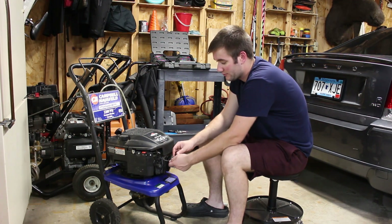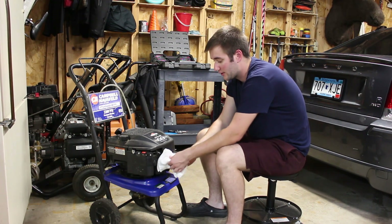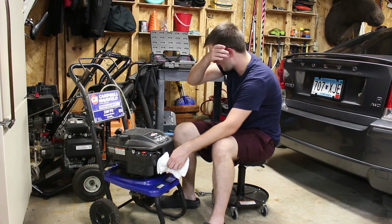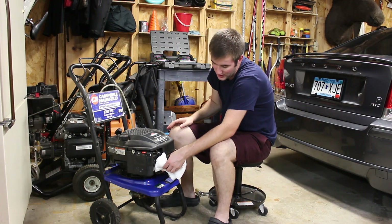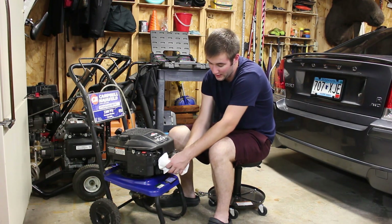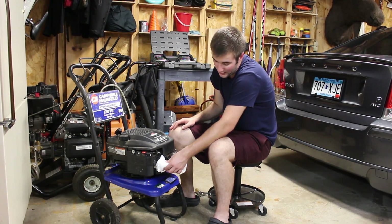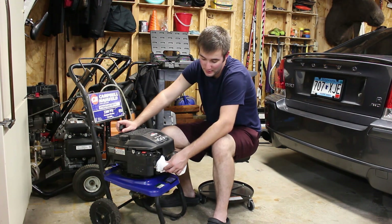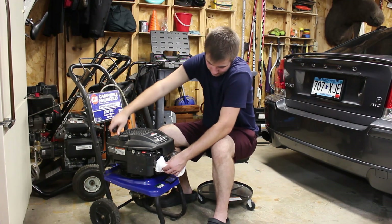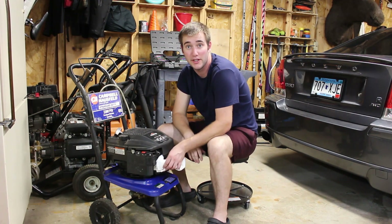Take your spark plug, put it in your boot. What I like to do is get an extra little piece of insulation, because if you don't, it will shock you once in a while — I've learned that the hard way. You can feel fine touching the boot, but it can happen. Now put the end of the spark plug on an unpainted part of the engine — usually that's just the fins right on the head. Pull the recoil and watch the spark plug. We have spark, which is a great thing.